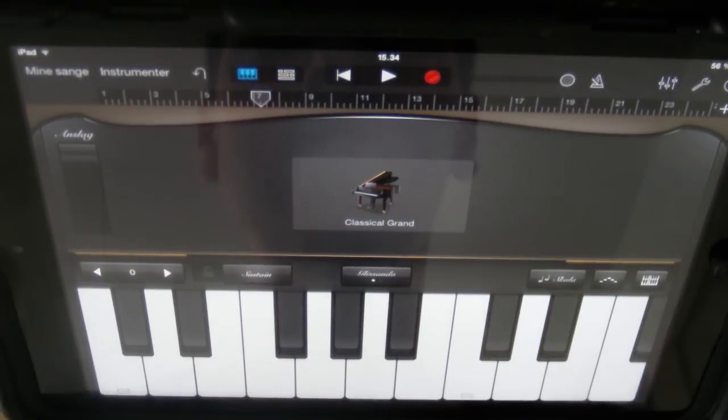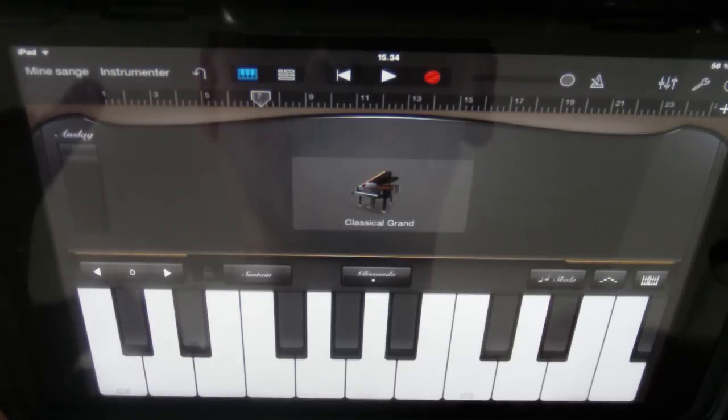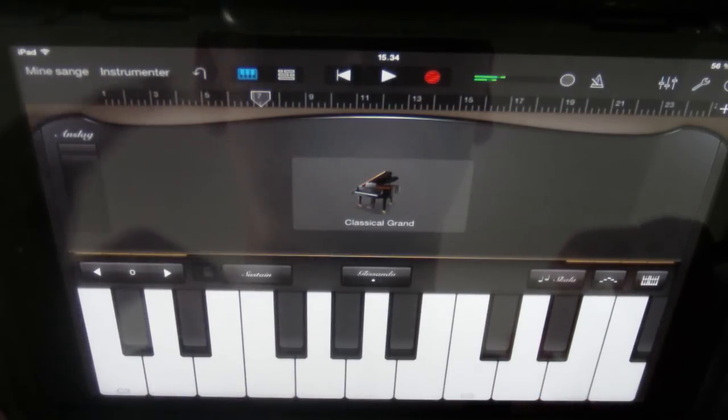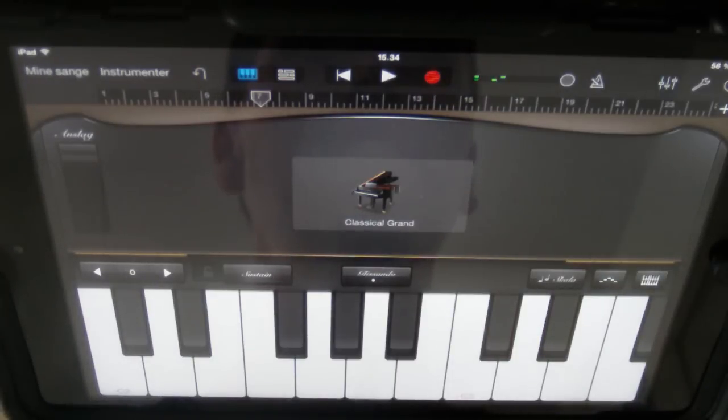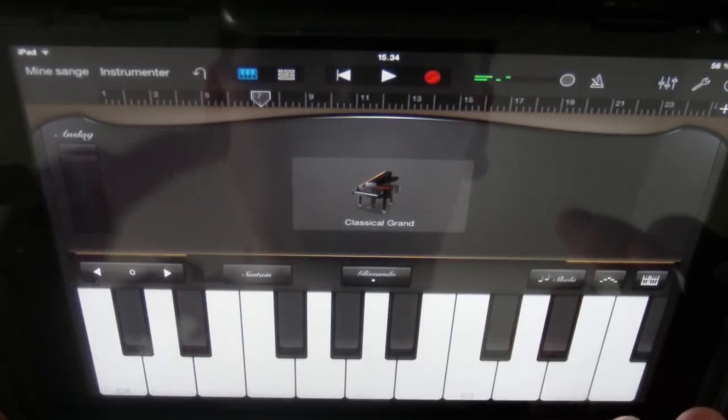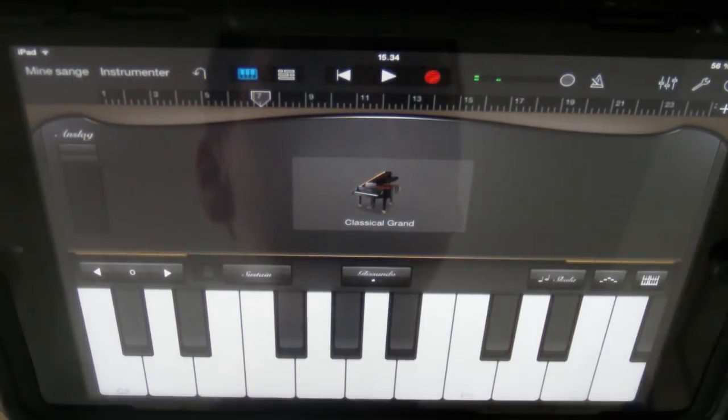The first keys you need to press is just the intro. It's only based on three keys, so it's really easy to follow up. Just follow me. So that's the intro — you can clearly hear that's the intro to Song of Storms. So just do it like me.